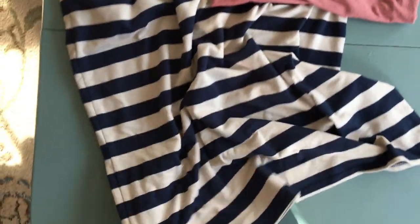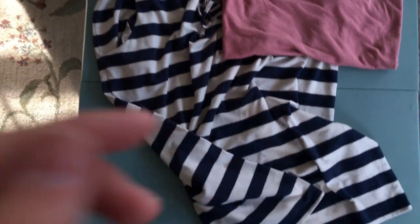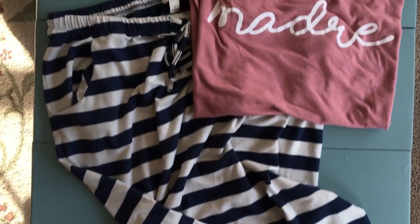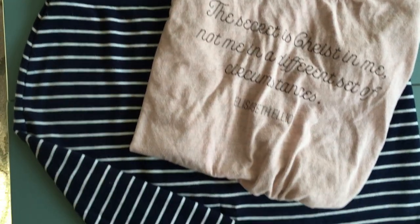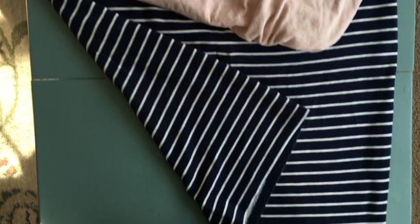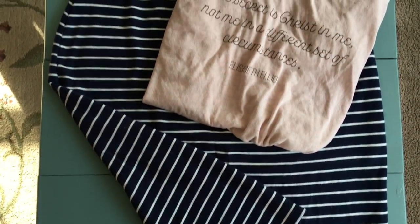Another thing that I really like almost all seasons — I'll even wear them with leggings in the winter — are comfy, stretchy skirts. I've got a couple of them; they're both striped, but they're super easy to wear.